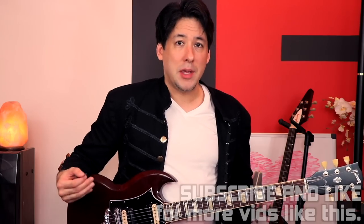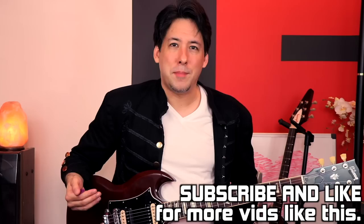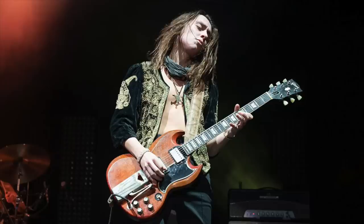Hey everyone, it's Mike here from the Art of Guitar, here with another Artist Series. It's been a while. A lot of people have been asking me when my next one was going to come out, and I've sort of been dragging my feet a little bit because I've been doing other kinds of videos. But I was really excited to do this one — this one's on Greta Van Fleet's guitarist, Jake Kiska.